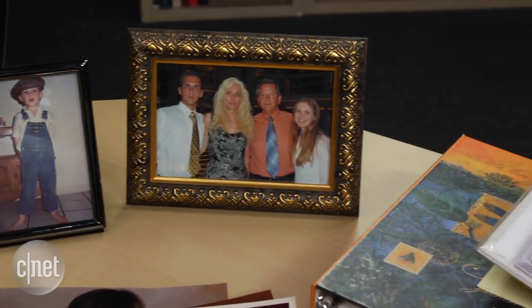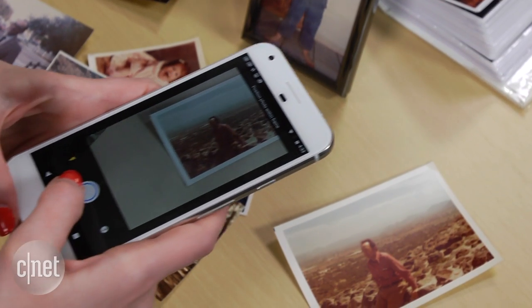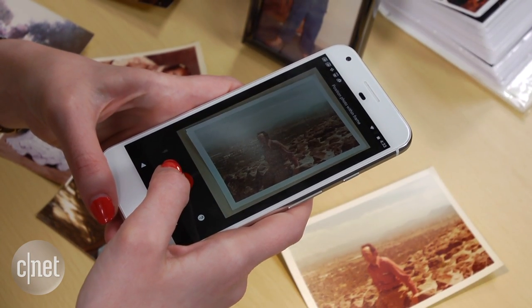You don't even need to take the photo out of the picture frame or photo album. With the Photoscan app, hover over your print, make sure it's centered on the screen, and snap a picture.